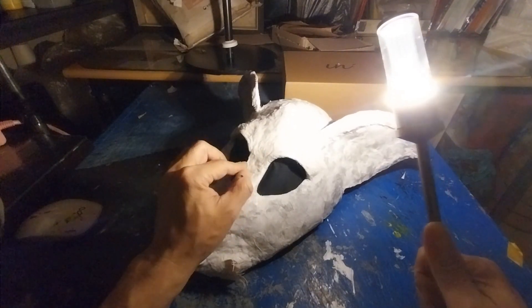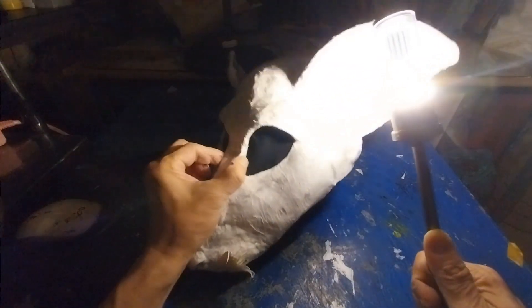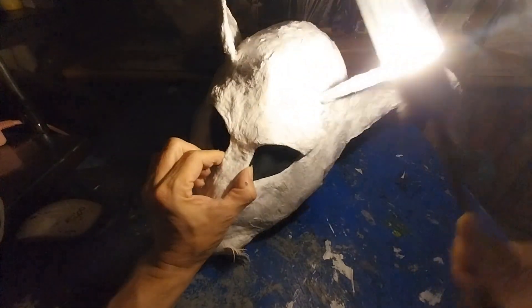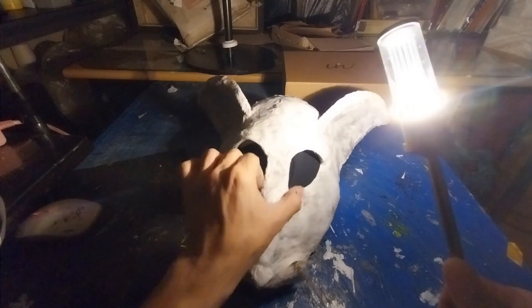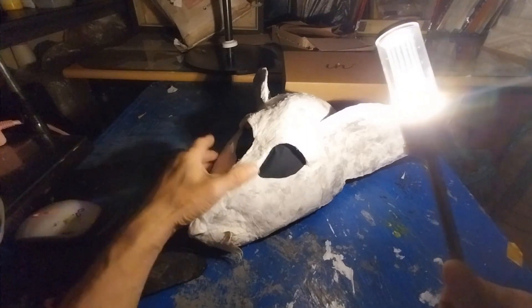먼저 포트폴리오를 만들고 제시를 해줘서 관람객들이 한 명, 두 명, 그러다 보면 '아, 페이퍼 아트는 이런 관람 포인트를 갖고 이렇게 봐야 되는구나'가 만들어지는 거예요. 페이퍼 아트를 보는 데 일반 그림처럼 보면 공통적인 부분도 있겠지만, 관람 포인트가 다른 거예요.